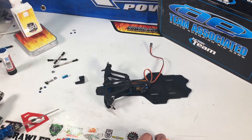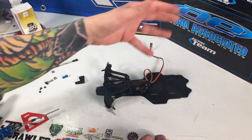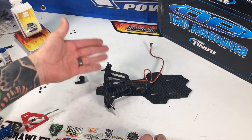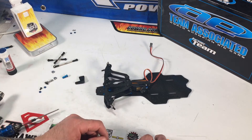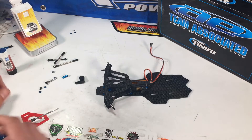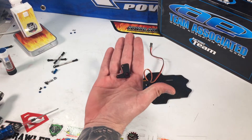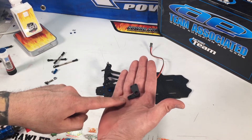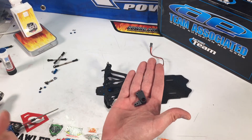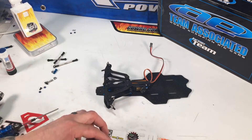Later on through my testing process I'll try the servo up front and a whole bunch of different battery placement options, but for this one I'm just going to follow the general instructions. This part of the build is really easy. You grab this little bell crank — there are a couple to choose from, one with longer ends and multiple holes depending on your setup — but I'm using the one the instructions call the kit setup.